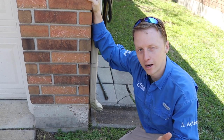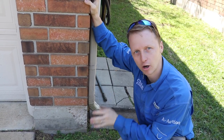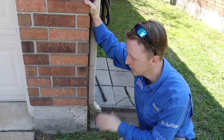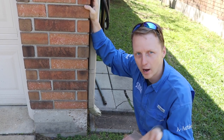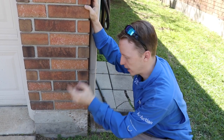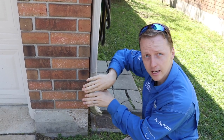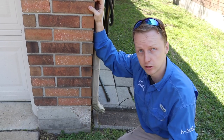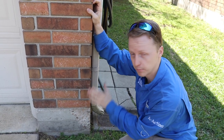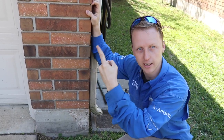Another problem I always see on the outside is very minor, but people see this and they automatically think their foundation is bad. This is on almost every single Texas property five years or older. What happens is the brick expands and contracts at a different rate than the concrete does, and it vibrates, shifts, and pops off the corners. There's not much of a fix — you can cosmetically patch it back up, but most of the time it's going to pop back off again.